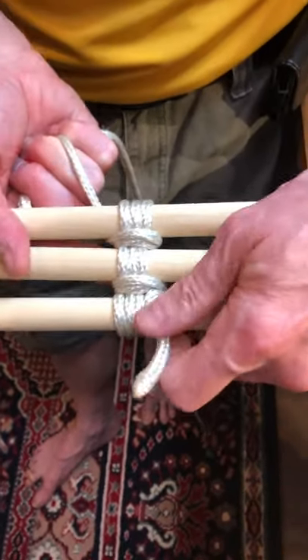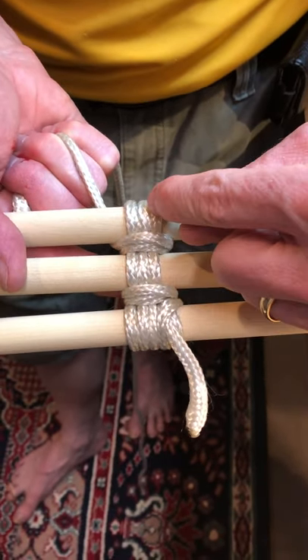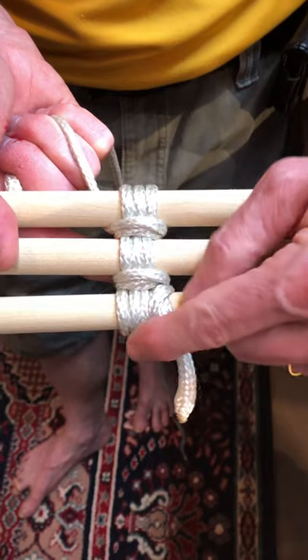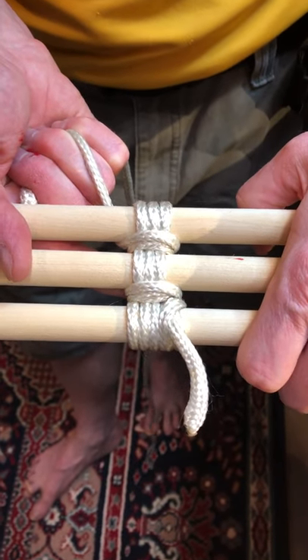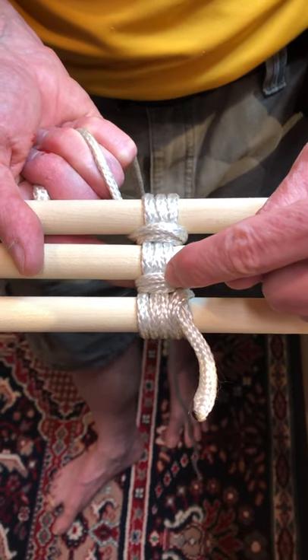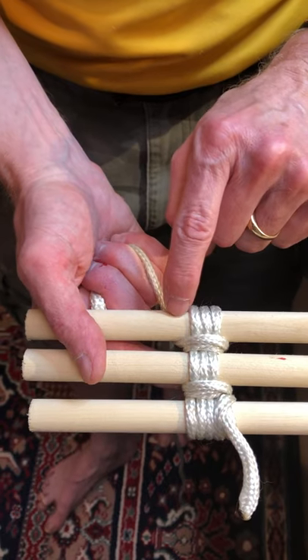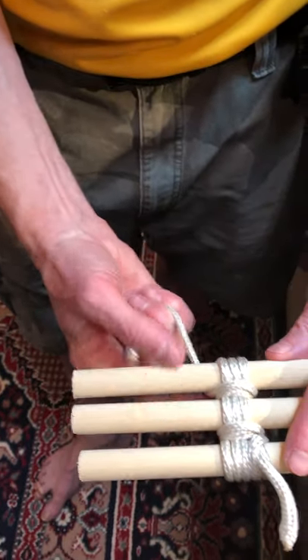You see how that looks now? I started with a clove hitch, then wove in and out three times — you can go four times if you'd like. Then I frapped three times here and frapped three times there.